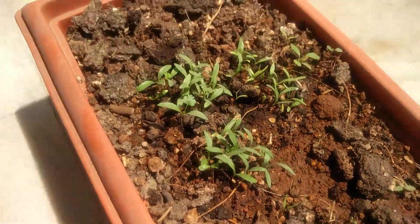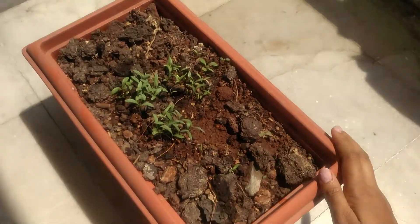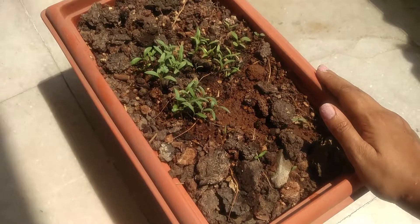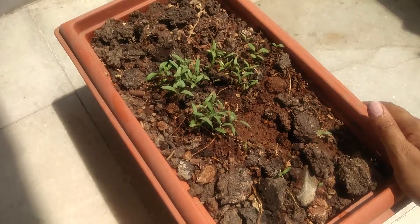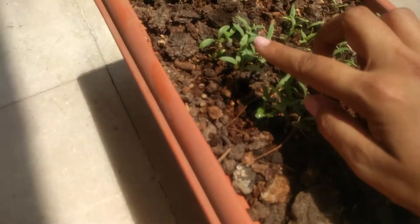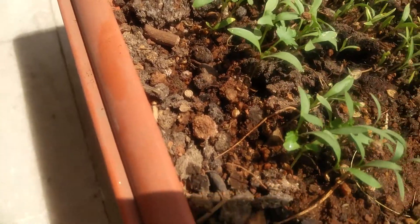My mother, for one, she's been doing it for years. She always grows her basic vegetables like tomatoes, chilies, coriander. She even has palak planted, she has curry leaves — a lot of things that we eat planted in our backyard.